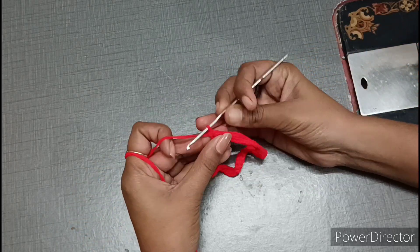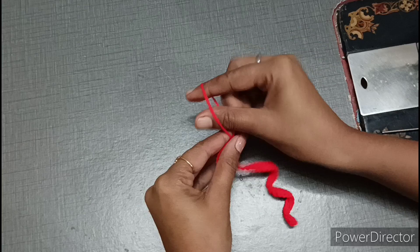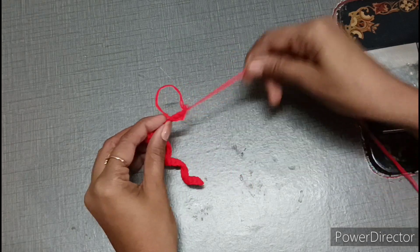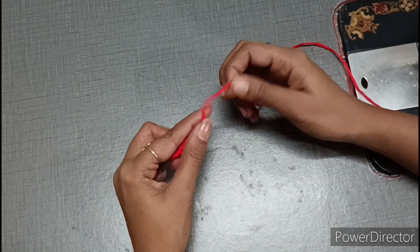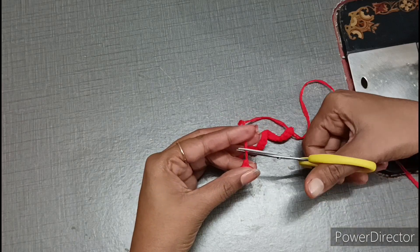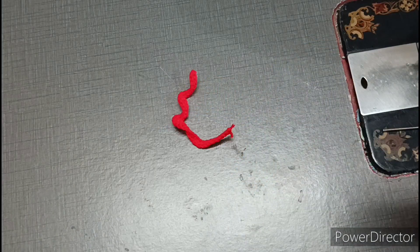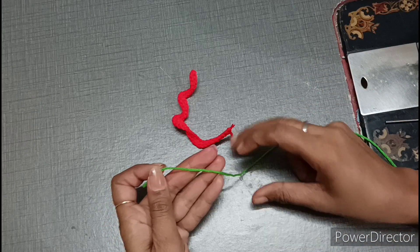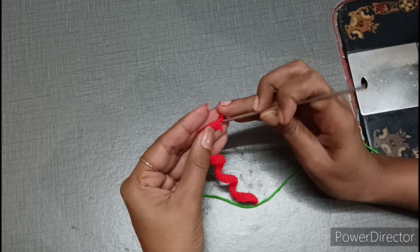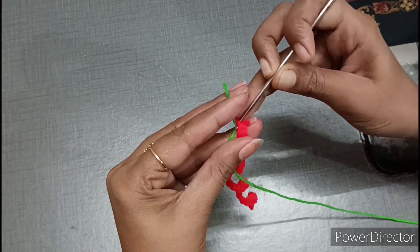Now we have done single crochet across the entire line. We have to lock it at the last one — lock it here first — then fold it like this. After the chain, we put it in, keep it, and tighten it. We will cut the yarn a little bit and add a green color thread. Since it is very thin, we lock it into the chain and remove the green end.